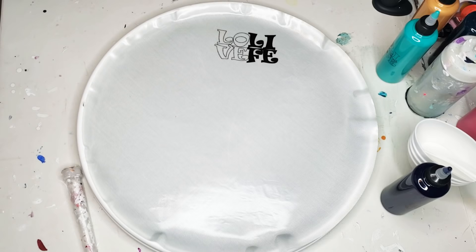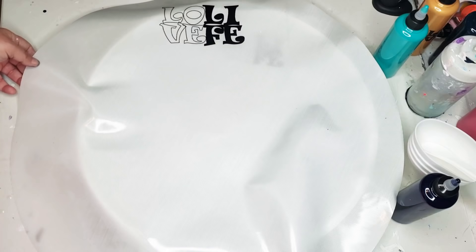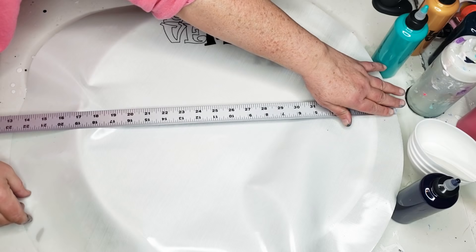I just think the round ones are really, really cool. The much larger one — I don't know if you can even see it — this one is 23. Let me measure it for you really quick. It is approximately 23 and a half inches in diameter.